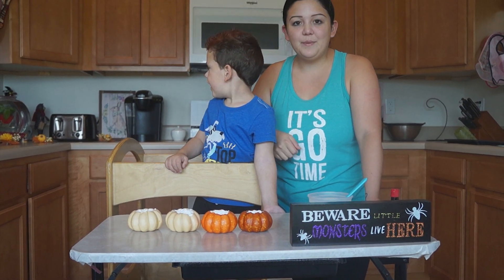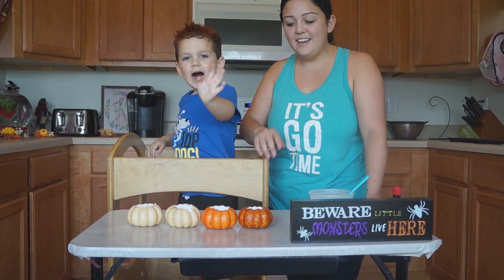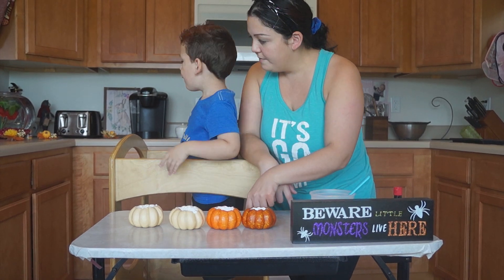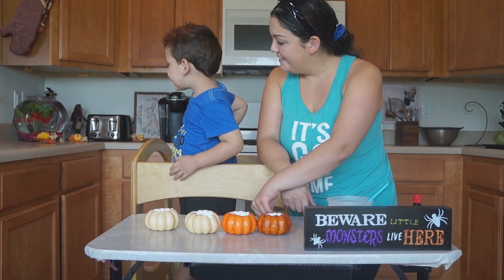Hi everyone, today we're gonna be making pumpkin volcanoes. Henry, say hi. We're gonna be making some volcanoes. Can you tell me what these are? Pumpkin. Yeah, pumpkin.